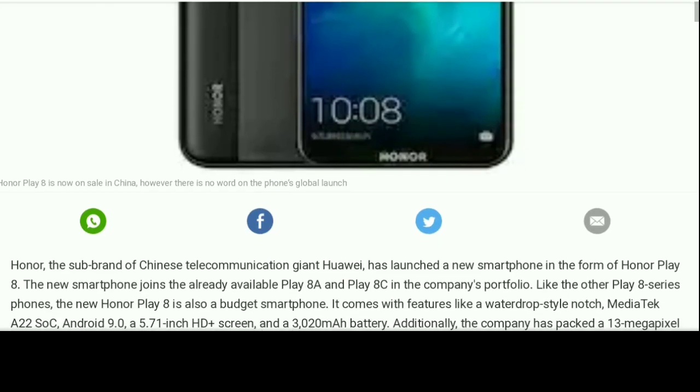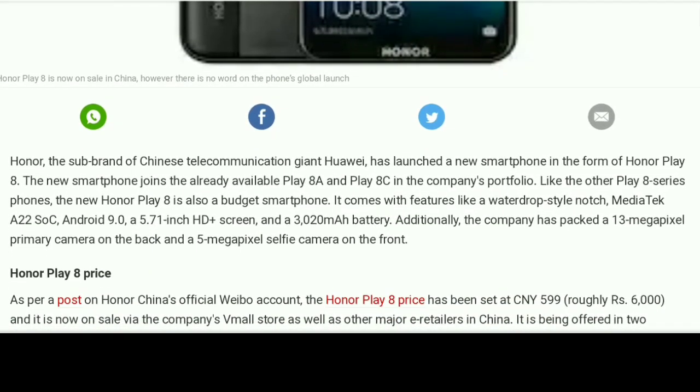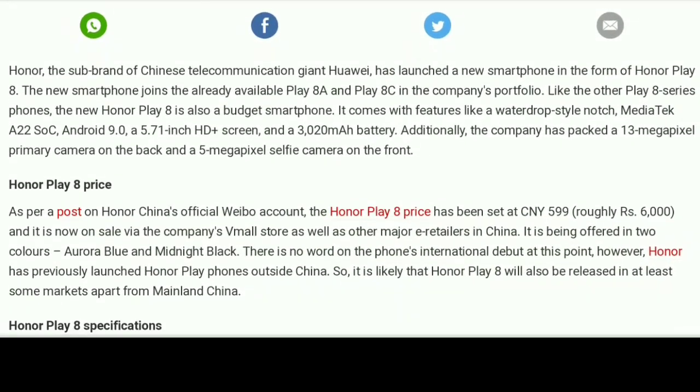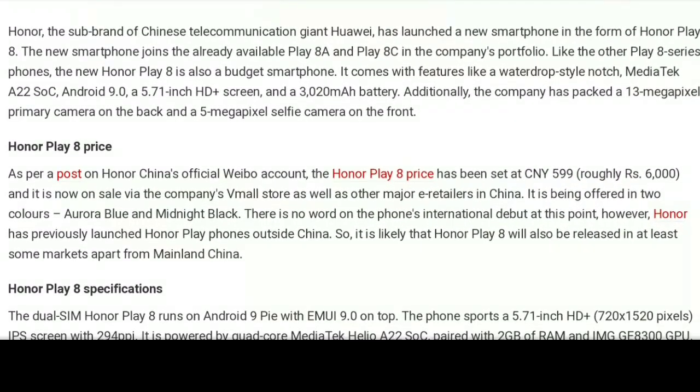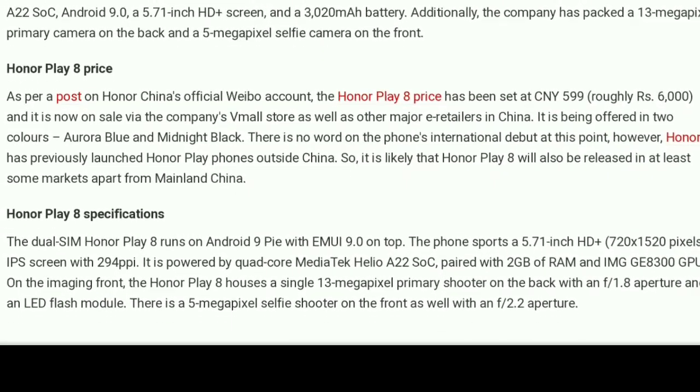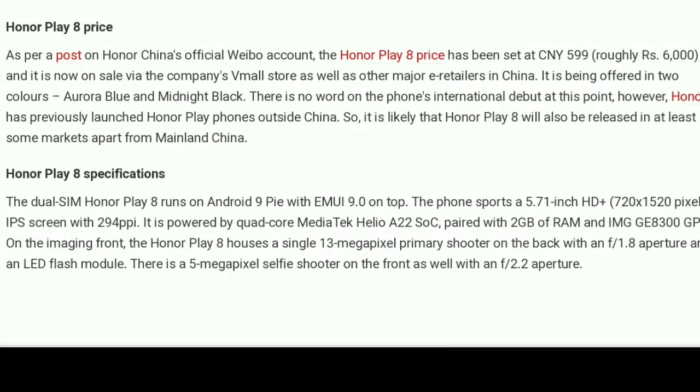The device is powered by the Helio A22 SoC and is available with 3GB of RAM and 32GB of built-in storage. Its storage can be further extended up to 512GB by means of a microSD card.